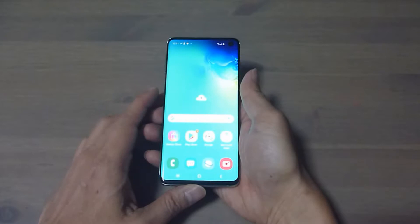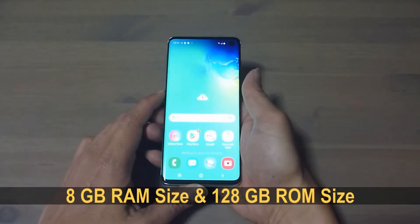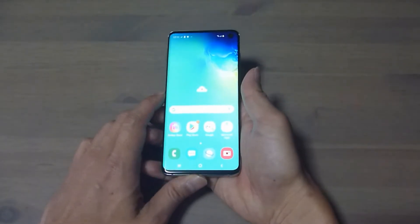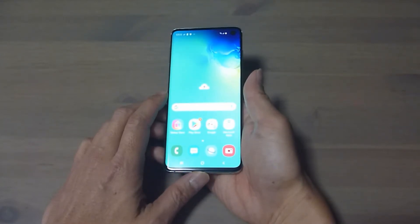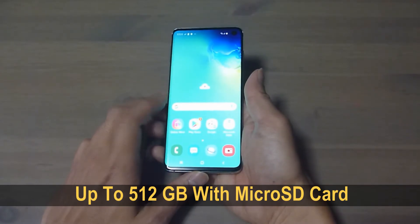This phone has got a RAM size of 8GB with a ROM size of 128GB. You can also plug in external memory support, as mentioned earlier, with microSD up to 512GB.